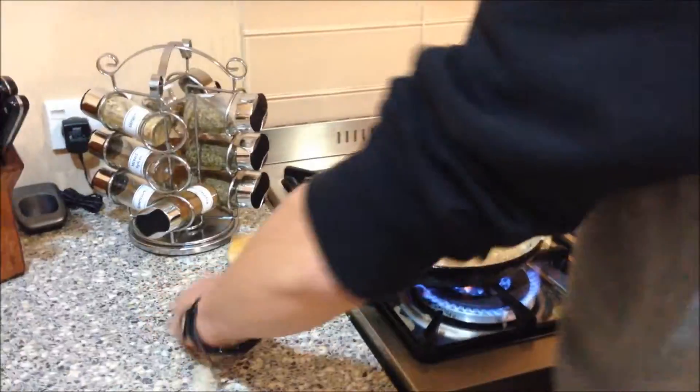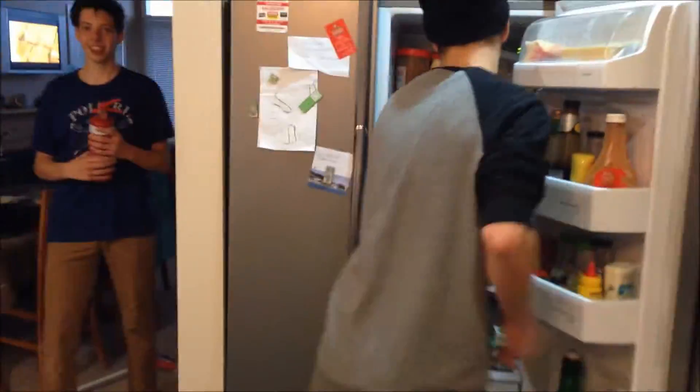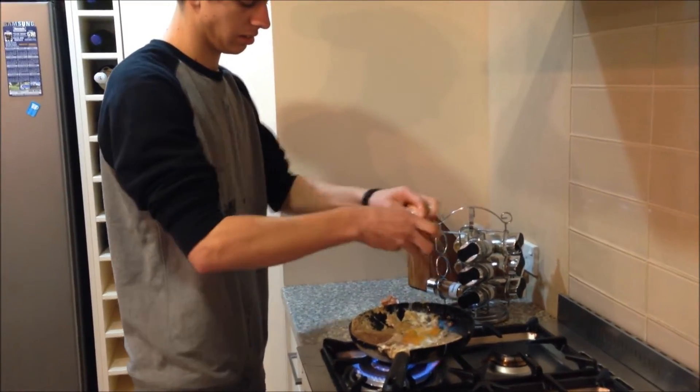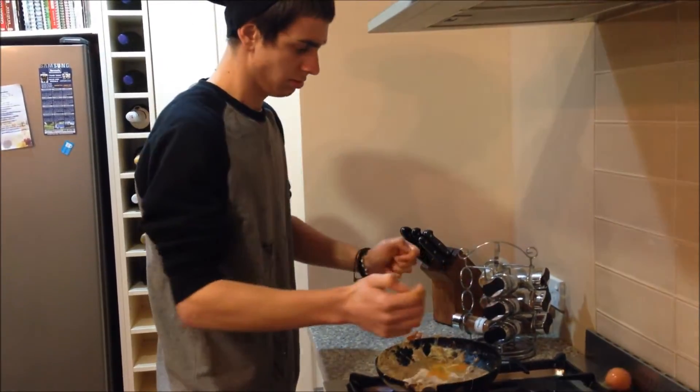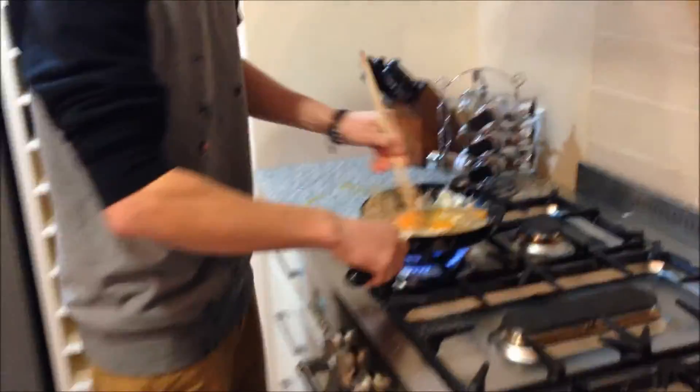If it looks like there's not much egg in there, grab a couple more eggs from the fridge and add them in. Make sure you mix those in fully.